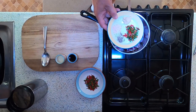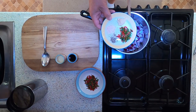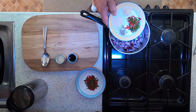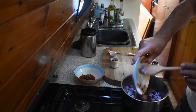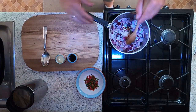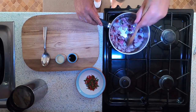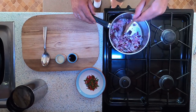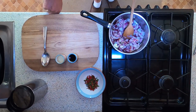I have here half a green chilli and half a red chilli diced up finely, one teaspoon of minced garlic, half a teaspoon of salt, and a quarter of a teaspoon of ground black pepper. Add all that in and give that a good stir.